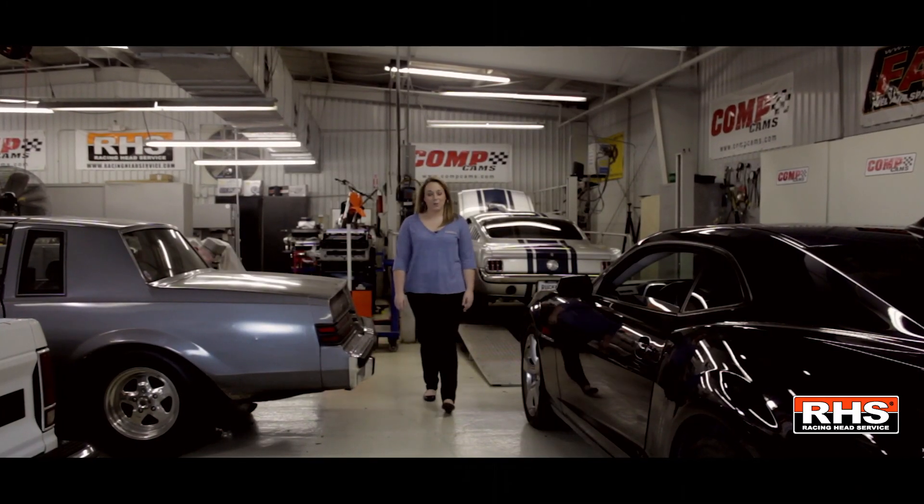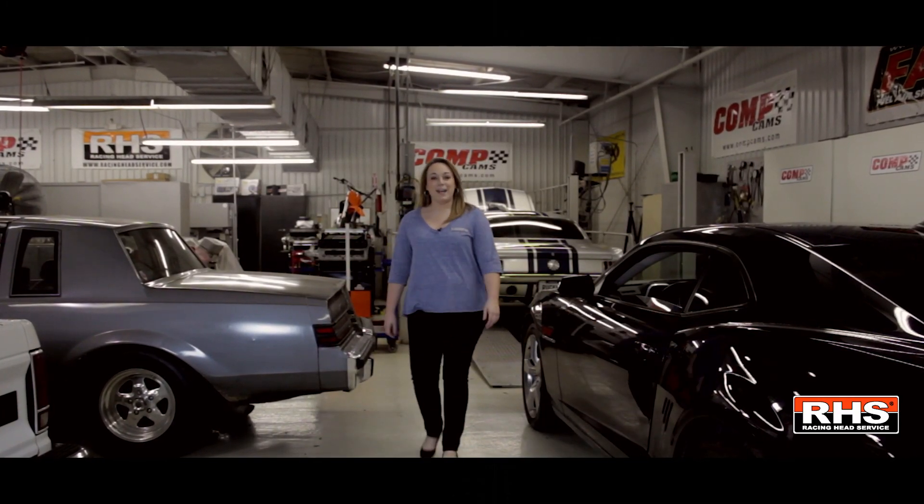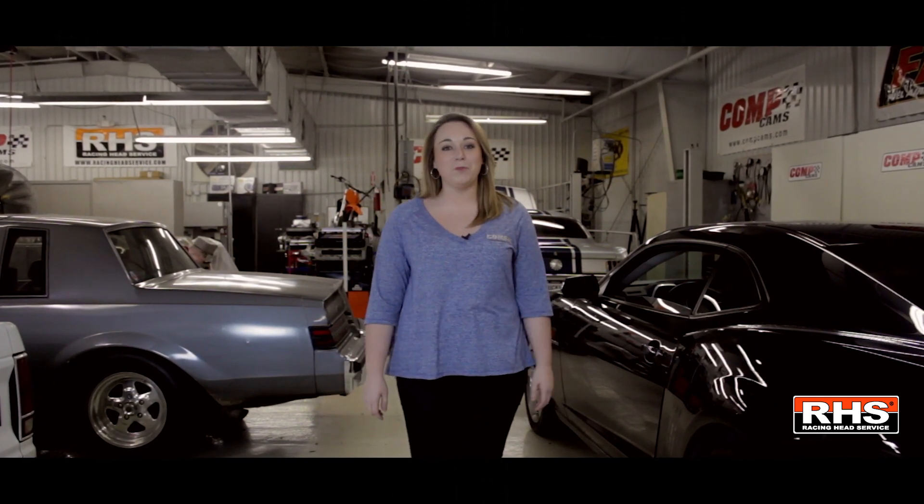Hey everyone, I'm Lauren Rosado with Pomp Performance Group. Today's product highlight video features a small block Chevy intake manifold by RHS. Today we will have Brian Reese, Vice President of Engineering, talking more about that with us.